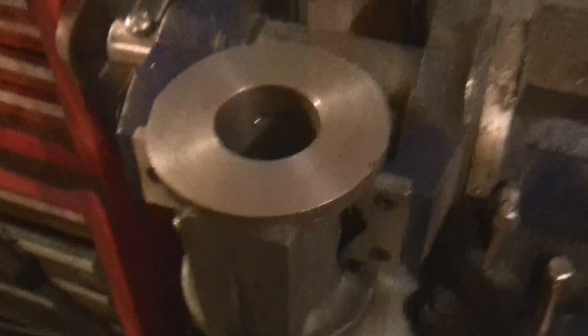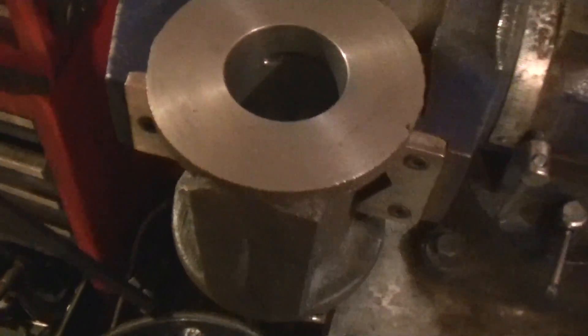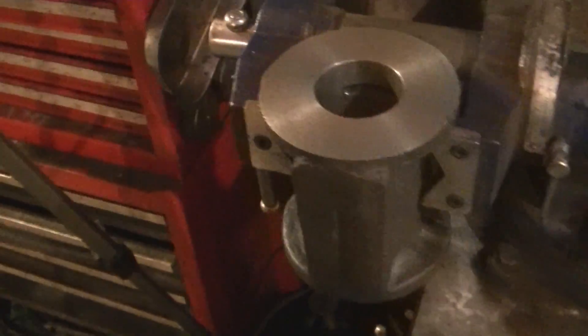Just finished honing it. You can see the finish — it's way better. See that crosshatch pattern? The camera is really picking it up; I can't see it that well in real life. Really nice finish. It is dead-nuts on two inches the entire way down — it might be a few tenths off in variation, but otherwise it's perfect.